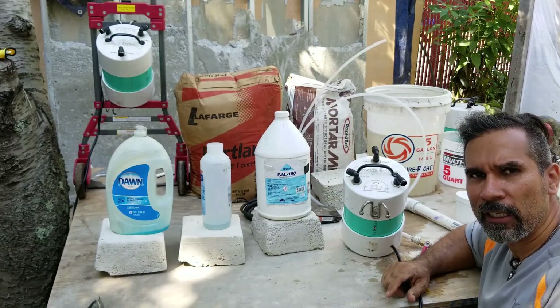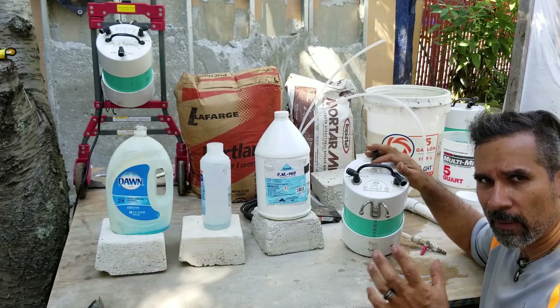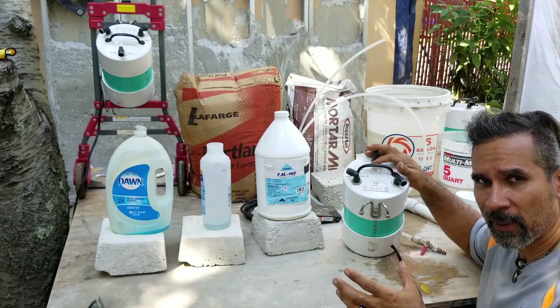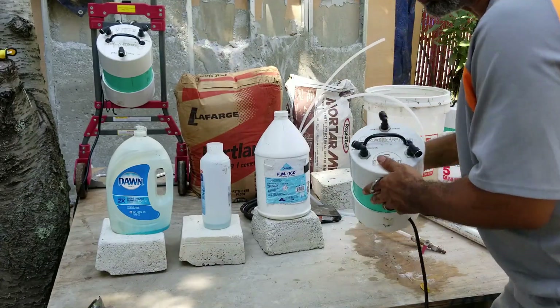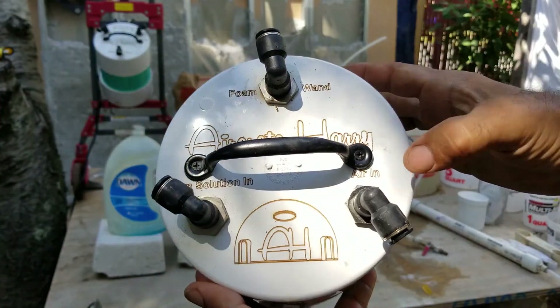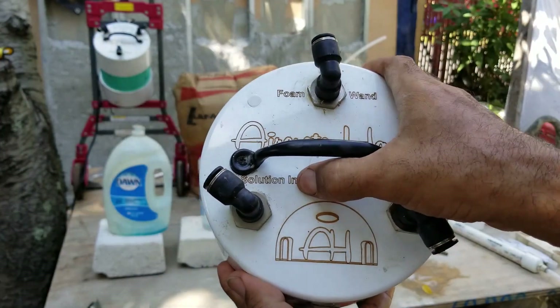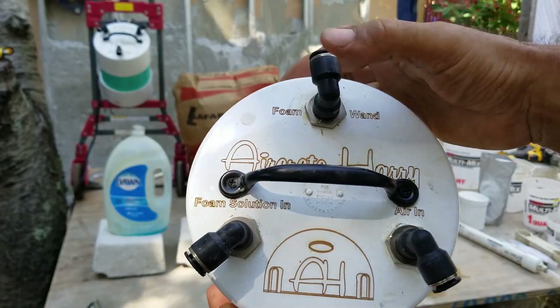The first thing you're going to need for making air crete is your foam generator, because air crete is all about Portland cement mixed with foam. Here I came up with a new foam generator — it's quite simple to use. You have your air in, your foam solution in, and foaming wand. This goes out to the foaming wand.